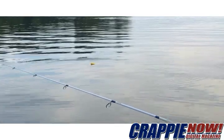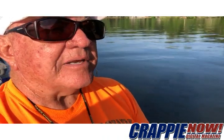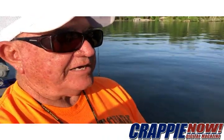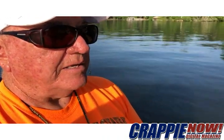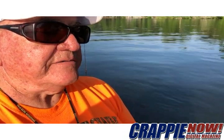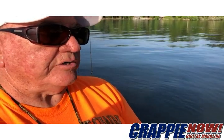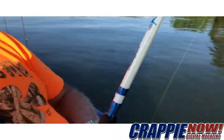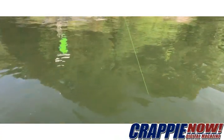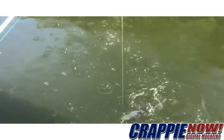But if you watch the line, the line will either have a little twitch in it, it'll tighten up a little bit, it'll move off to the side, or it'll look like it hit the bottom — and you know the jig hasn't actually hit the bottom — and you set the hook. Just like right here: the line went slack like it hit the bottom, and look what we've got here.